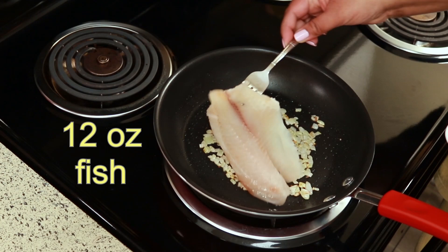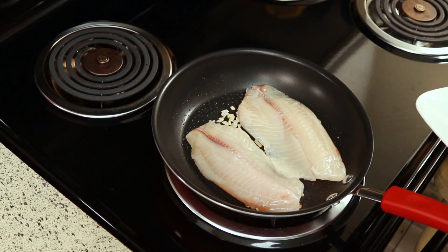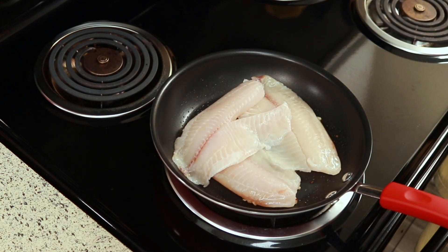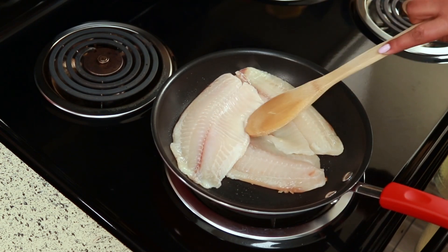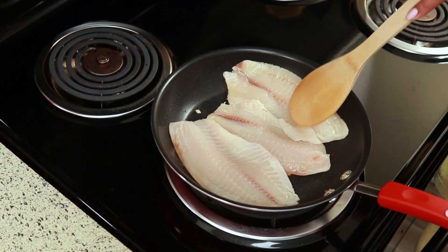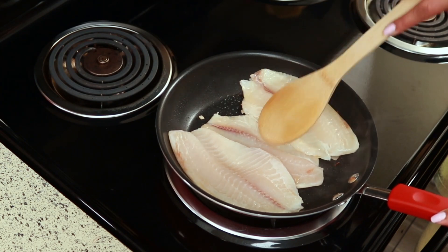I'm going to add some tilapia fillets to that, but you can use any kind of fish you like — just make sure to use some kind of boneless fish. By the way, I'm cooking this over medium heat, and I'm just letting this cook for about a minute or so and then I'm going to season it.